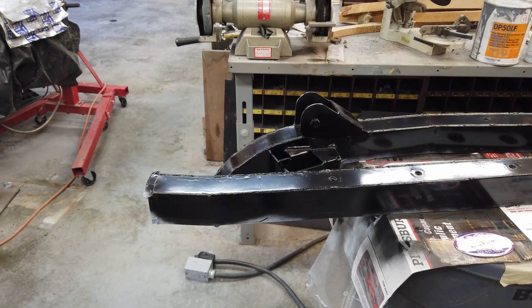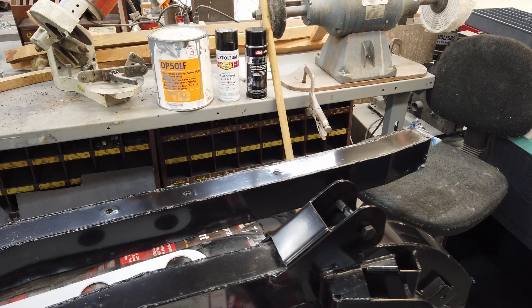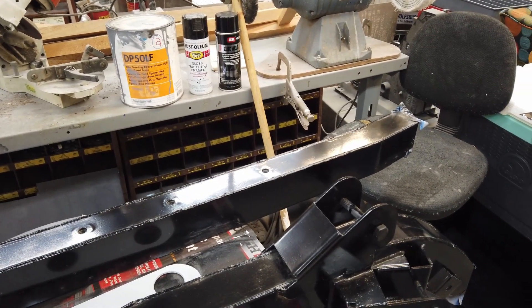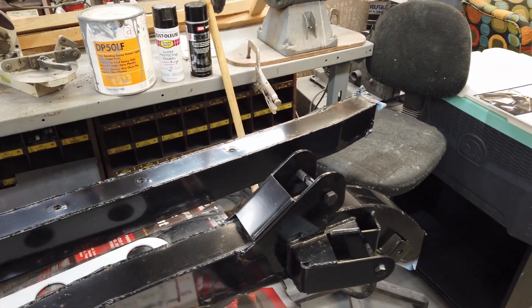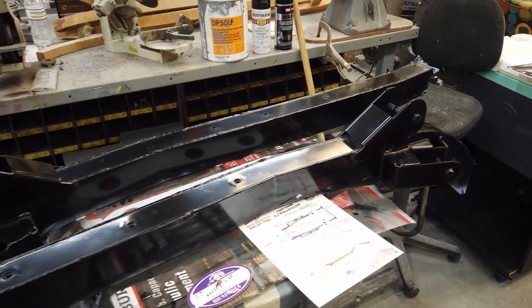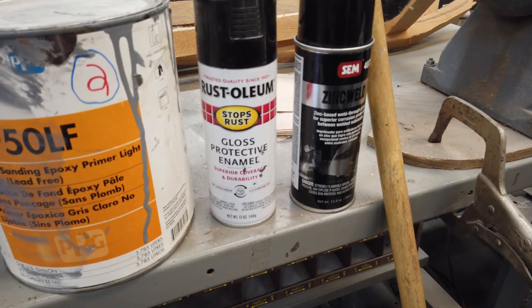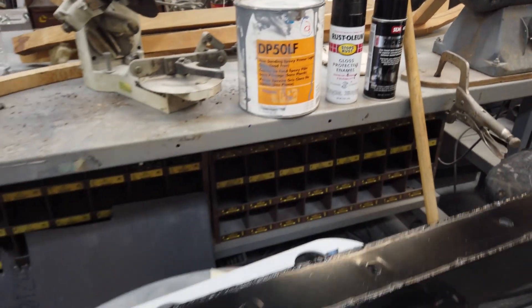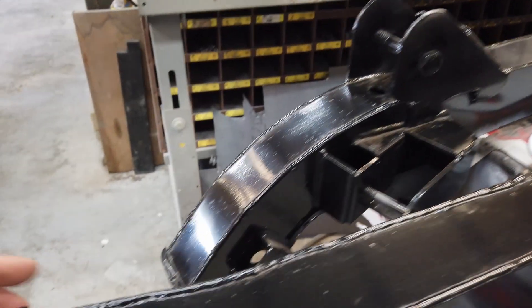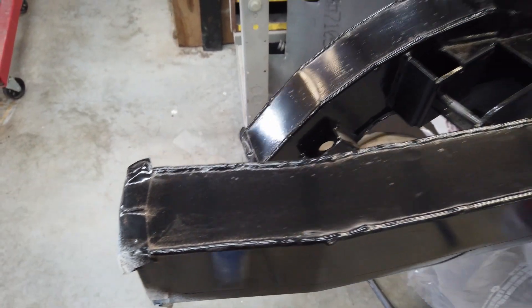Before we get started, let's talk about the prep work done prior to install day. We used an epoxy primer inside and out on the 131 kit. After it dried, we took some Rust-Oleum and painted it inside and out. We made sure that at the weld points we had it taped off so it's still bare metal and we'll be able to have good contact for our weld.